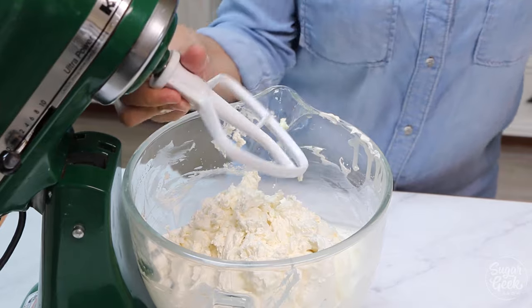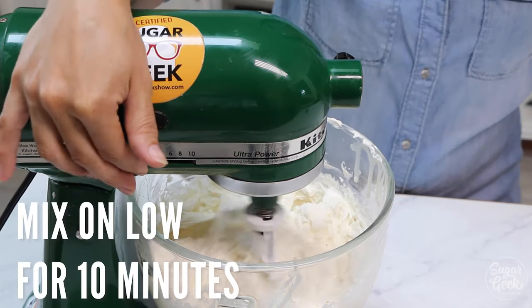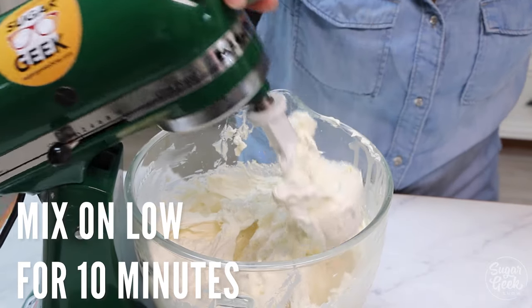Once it's done whipping you can switch to the paddle attachment and mix on low for about 10 minutes to just get out all the air.